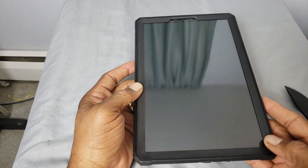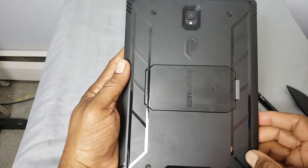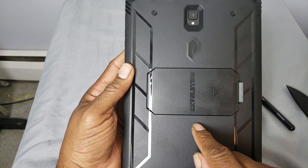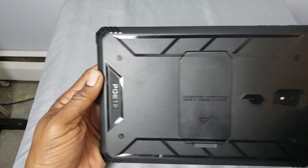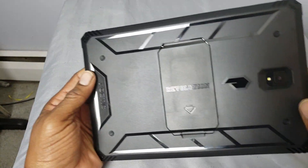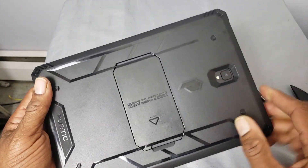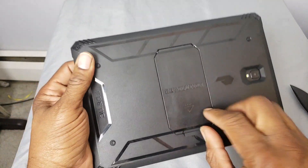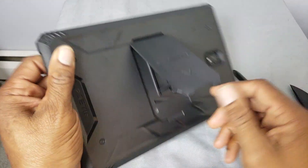I'm a huge fan of the Poetic cases, the iBlazon cases, and the Sup cases. You've got your Poetic branding on the back. This is the Revolution case. You've got four little stoppers so when you sit it down it won't slide on the table. You've got your cutout for your camera. Here's your kickstand — you just pull the little latch down.